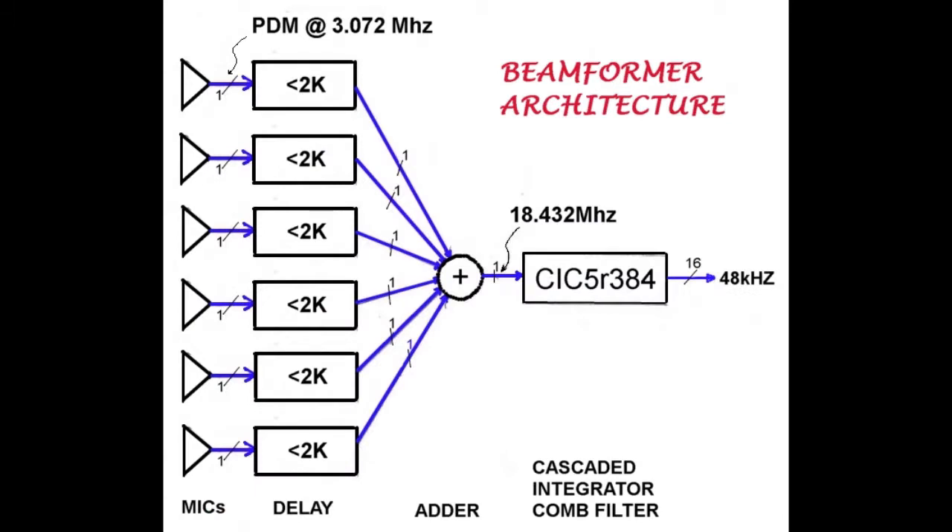Here's the overall architecture of the 6-microphone beamformer. We have 6 digital microphones producing PDM bit streams at a rate of 3.072 MHz, which is an industry standard. Each PDM stream enters a 2K-bit FIFO buffer with a selectable tap-off point to create a variable delay up to 2048 bits long. Summation of the 6 PDM streams at 3.072 MHz each produces a single stream at 18.432 MHz.